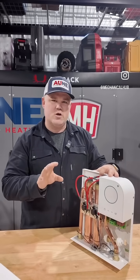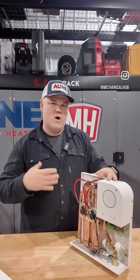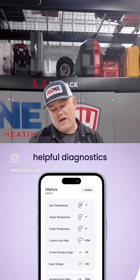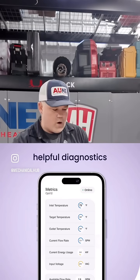The cool thing about the smart model — when it's connected to an app you can get real-time data on how it's running: cycles, power that it's drawing, and also any error codes if something's wrong with it. It's not an option you have to go with, but it is available.